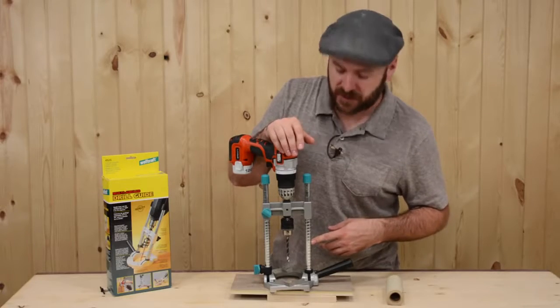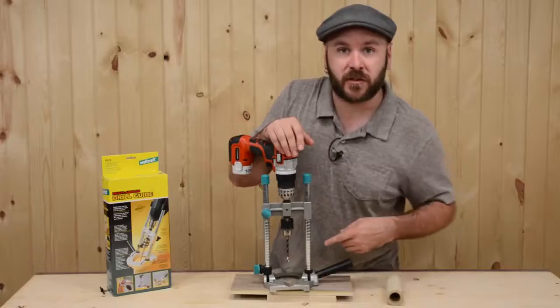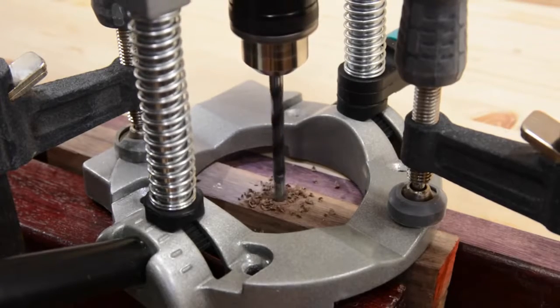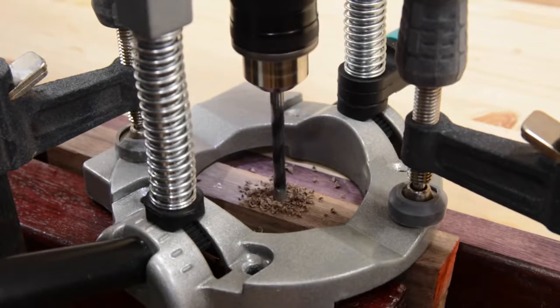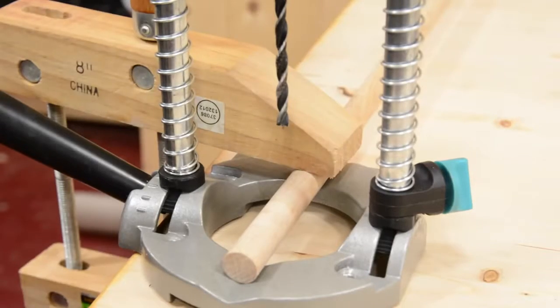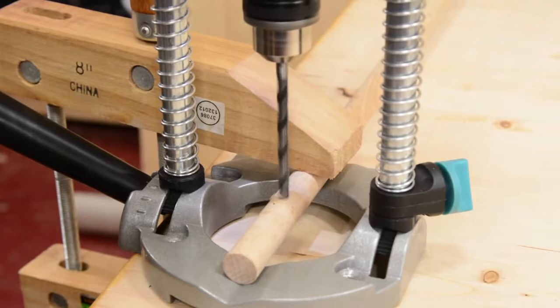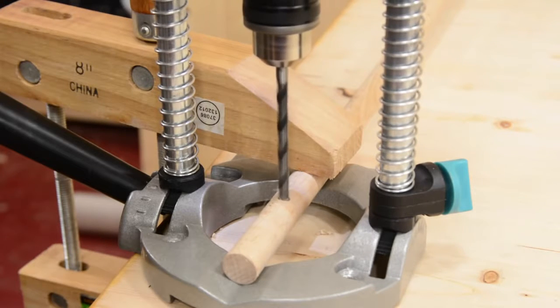You can also increase the plunge depth by removing the depth adjuster lock and the springs. The directions mention edge drilling — attempting this on narrow stock could be tricky without clamping the jig securely. In addition, drilling round stock as noted in the instructions should be done with the jig and the stock secure to keep it from rotating while drilling.